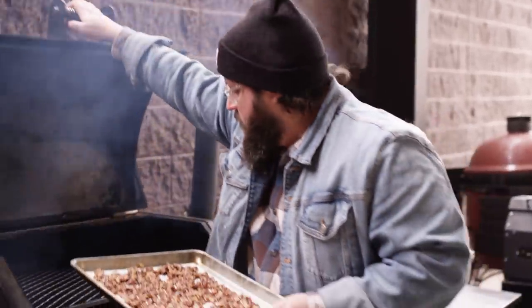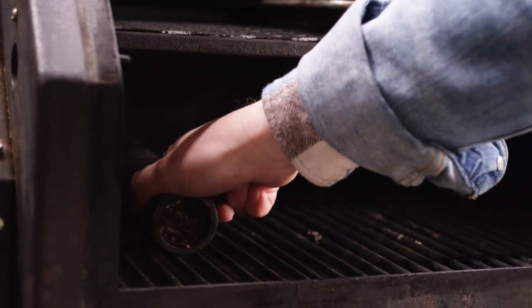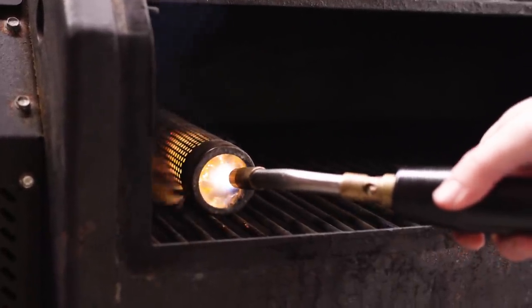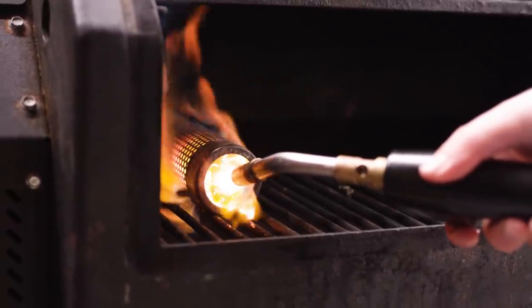We've got the Yoder Smoker's YS640 pellet grill running at 250 degrees, set up for smoking. We're gonna place these right here on the second shelf. To really punch up the smoke flavor, I'm gonna add an Amazing Tube Smoker with some cherry pellets and light this up. Once this gets going, it's gonna offer even more smoke flavor for our smoked candied nuts.